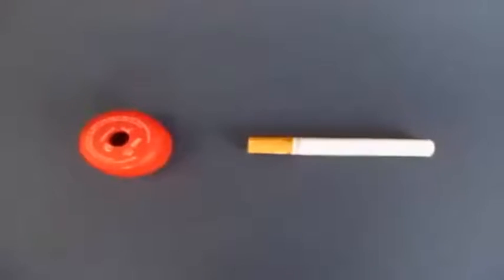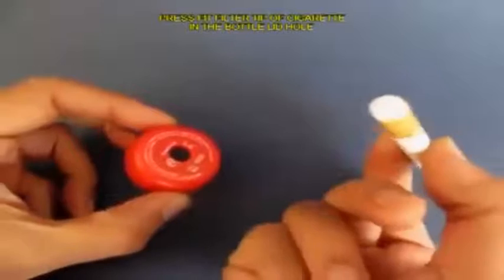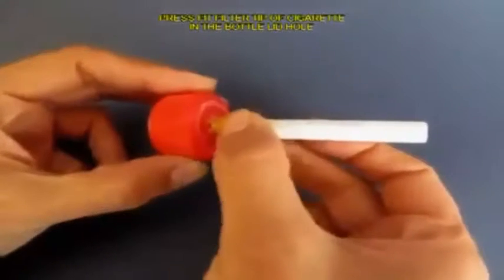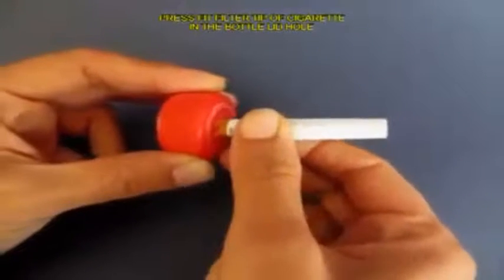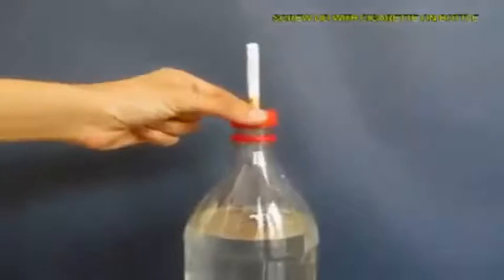Now make a hole in the lid of the bottle and press fit the filter tip of the cigarette in this hole and then screw on the lid on the bottle top.